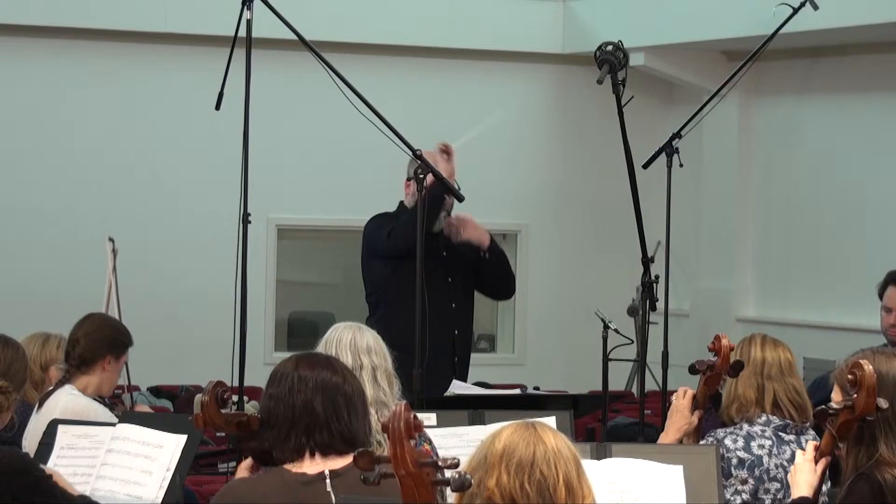One of the fascinating things about doing early Brahms is the fact that you see youthful energy and ardour and vitality. It's just party music, a lot of it. It's very earthy, very rustic, and not too sober.